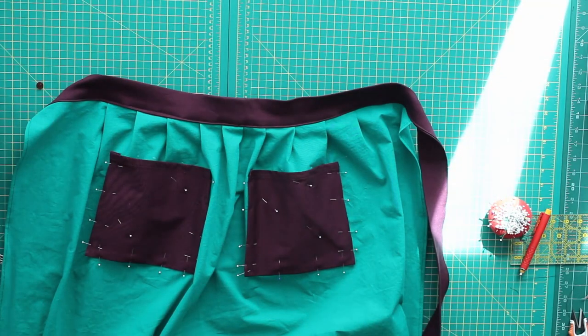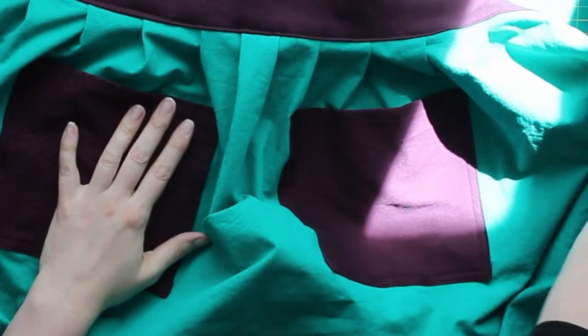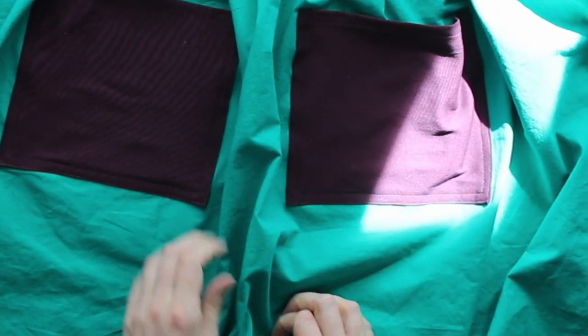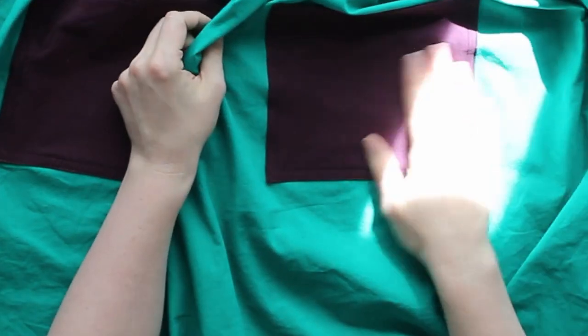Both of my pockets are pinned on — now I just have to stitch them on. Here I have my pockets all stitched on. First I went around with my edge stitch foot, and then I put my regular foot on and did a second row of stitching just to give the pockets a lot of stability.